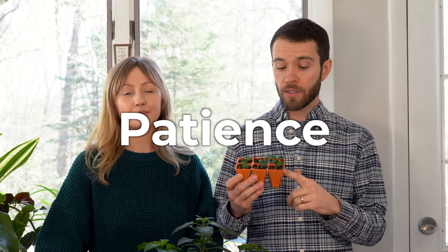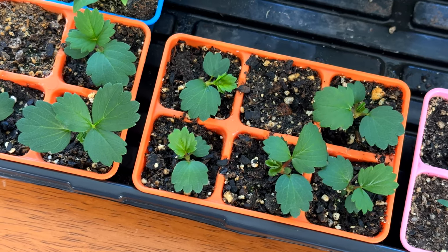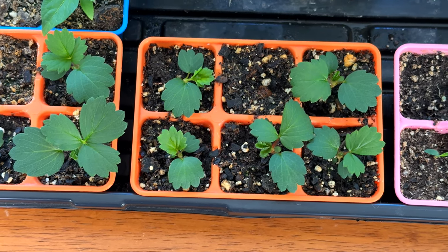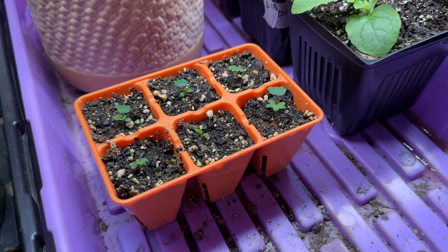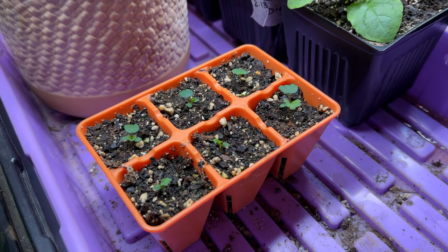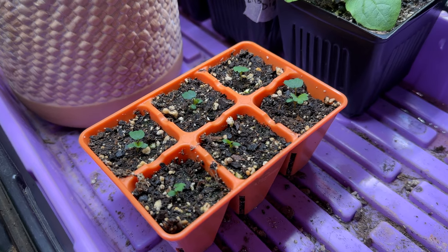The final tip is to be patient. These strawberry seedlings are well over a month old and as you can see they're very small, only just starting to grow more quickly now. Many plants are like this, so if they don't get off to an immediate fast-growing start, don't be discouraged — they're just setting their roots deep and getting ready to grow faster in the future. Patience is probably one of the most important lessons that gardening or plant keeping teaches you.